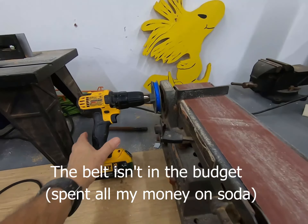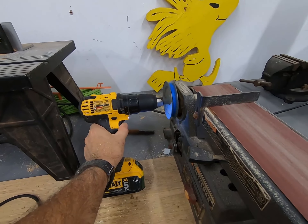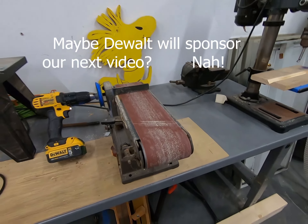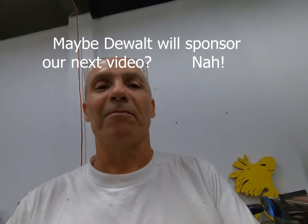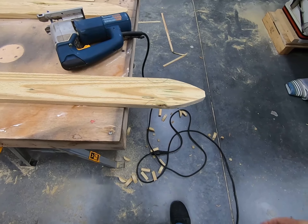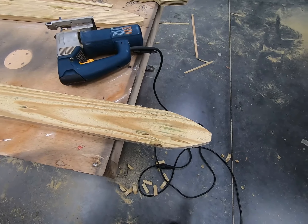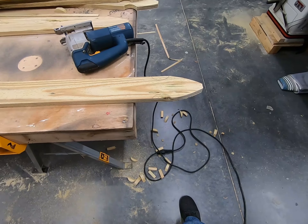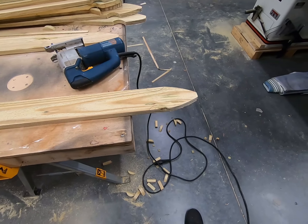We're going to cut them on this saw right here, each one. Then we're going to bring them over to the bandsaw right here and cut just the top. And then we're going to come over to the jigsaw and cut each round section, like that. We're going to cut that out, and then walk over to our bench sander.